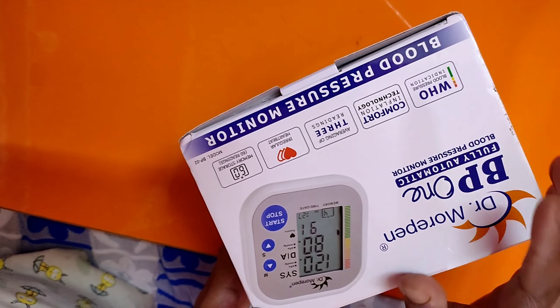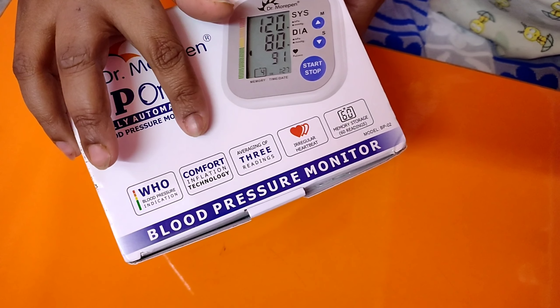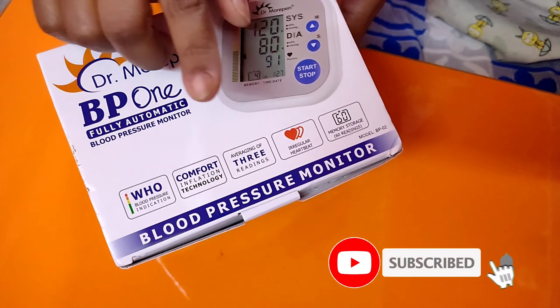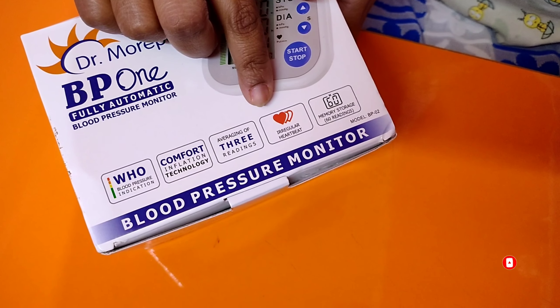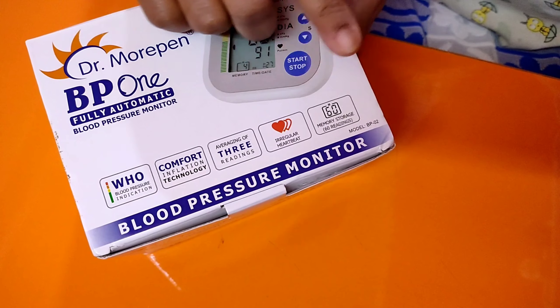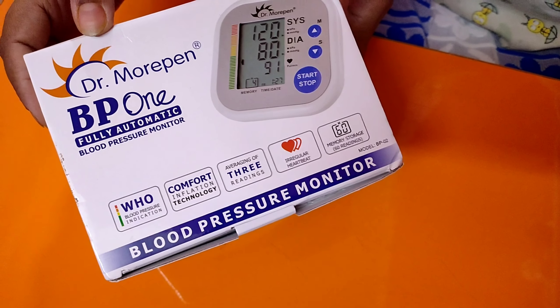A few features of this BP monitor machine are: it has WHO recommended blood pressure indication, it has comfort inflation technology, it gives the average of three readings, it has an irregular heartbeat indicator, and it can store about 60 readings in its memory storage.